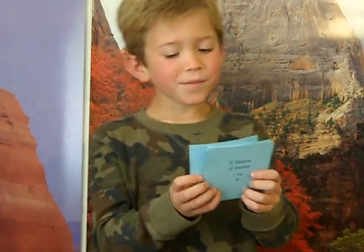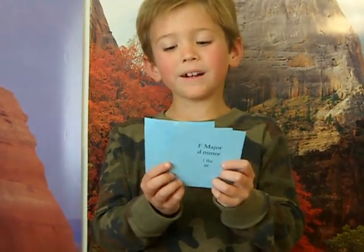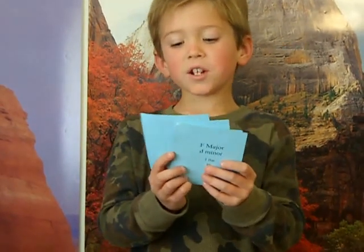This is the key of D-flat Major, B-flat Minor, 5 flats: B-flat, E-flat, A-flat, D-flat, G-flat.